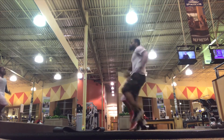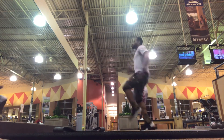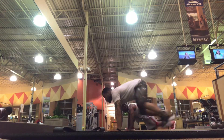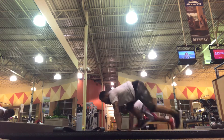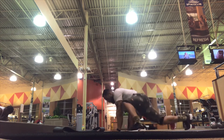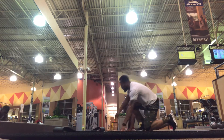Then we go right into what I call spiders — basically a different variation of spider climbers. The difference is you are actually planting your foot on the side of each hand. So not only is this good core stability and core work, this is also good work for your hip flexors. Right after the spiders,